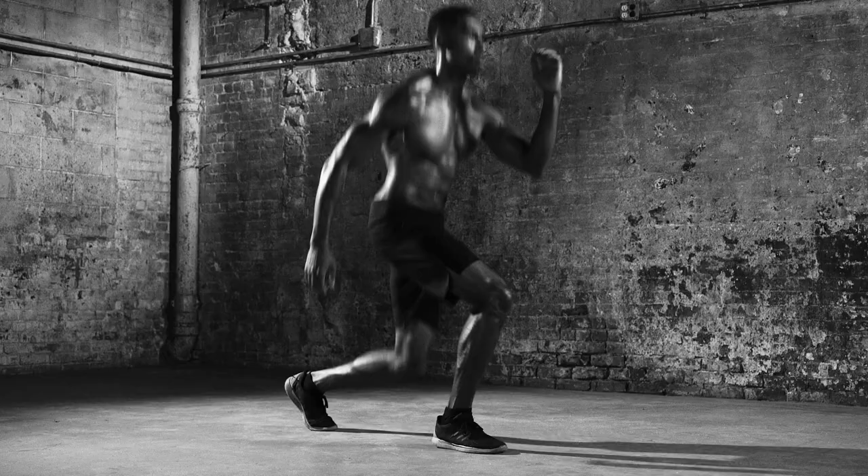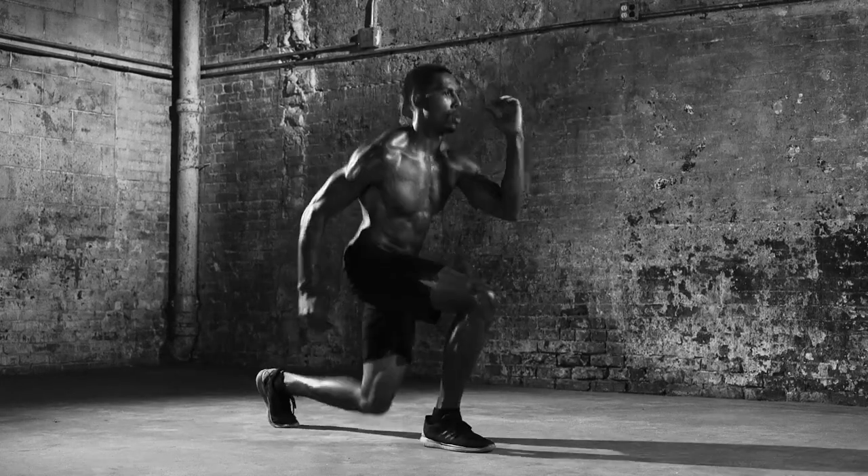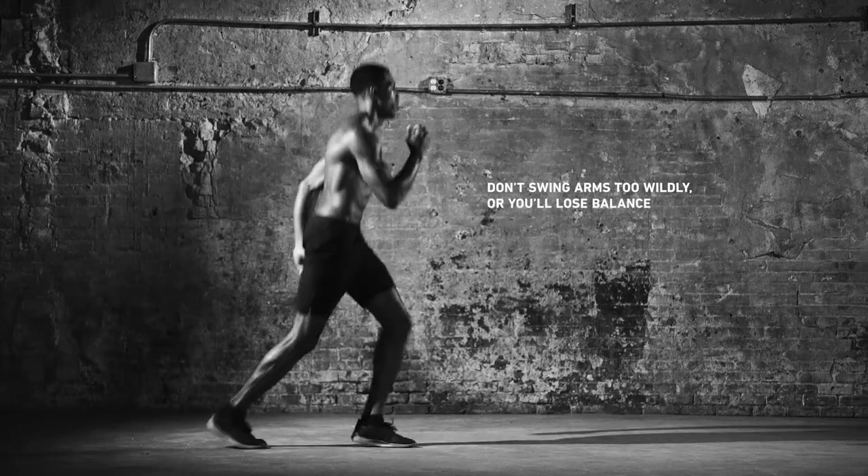Use your core for stability. Keep repeating for 5 rounds, 30 seconds on each leg. Now that's a power lunge.